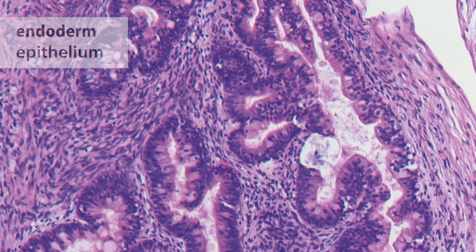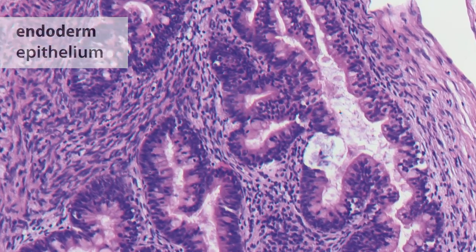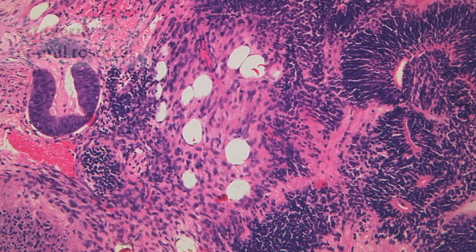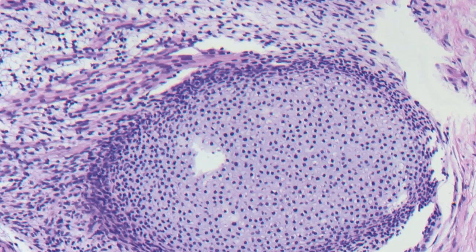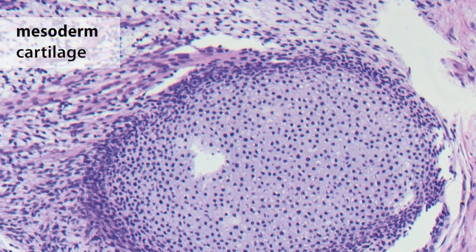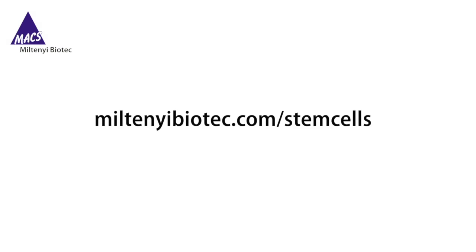Finally, all PSC lines tested show differentiation into all three germ layers in teratoma assays, proving that cells cultured in StemMax IPSBrew XF stay pluripotent. To learn more about Miltenyi Biotech's solutions for stem cell research and details of the StemMax IPSBrew XF, visit miltenyi biotech.com/stem-cells.